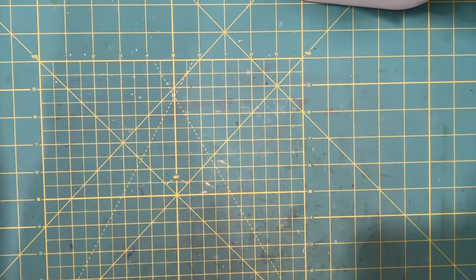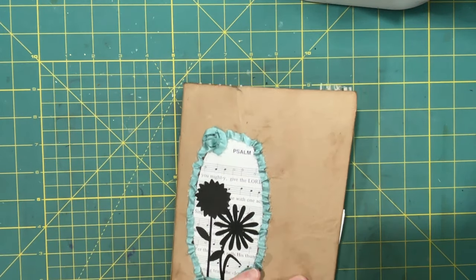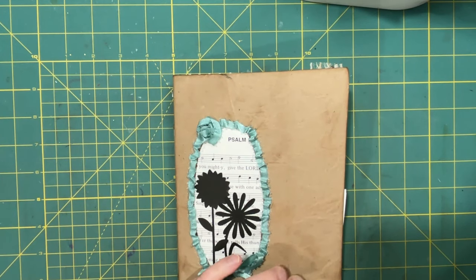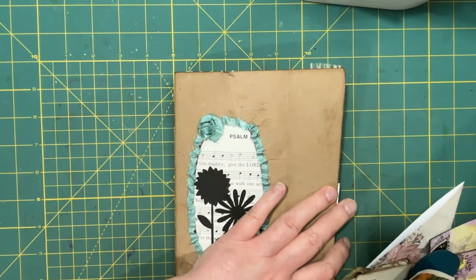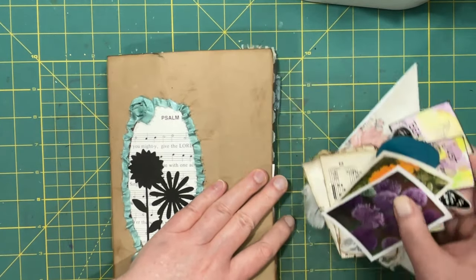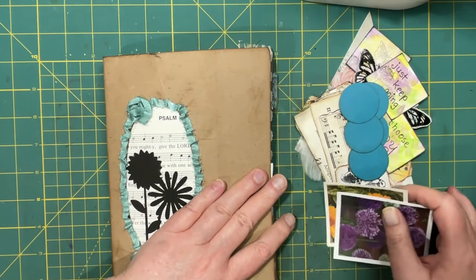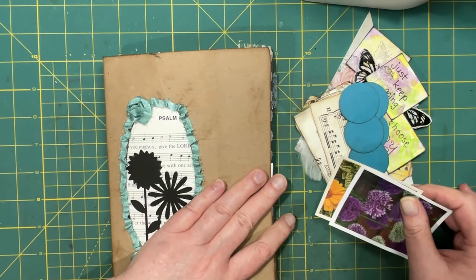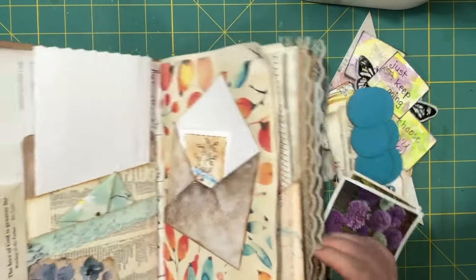Hi everyone, it's Lonnie, welcome back to Grace Blossoms. I want to talk to you about tuck spots today. I feel kind of silly because some of these ideas are so easy, but if you're anything like me you tend to forget the very easy and think it always has to be a little more complicated. So what I thought I'd do today is just bring some easy things to the table that can always be used.